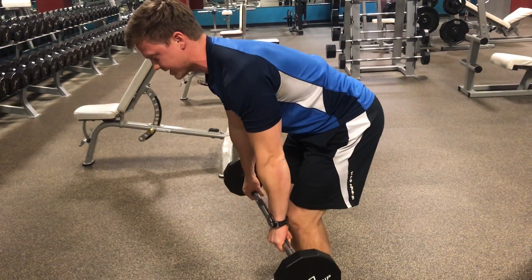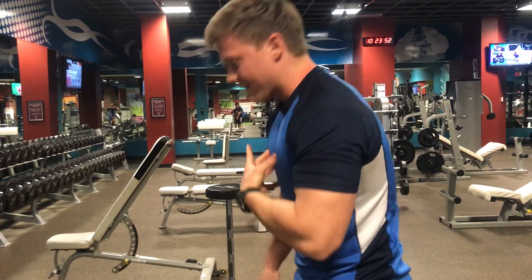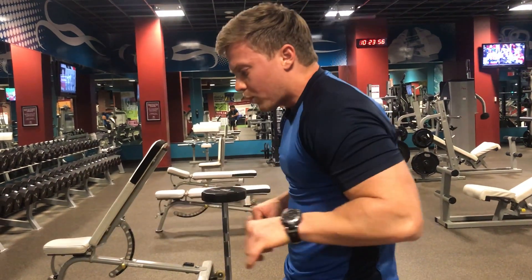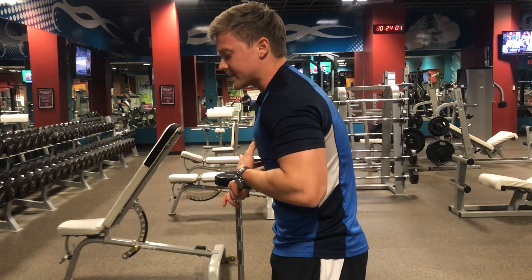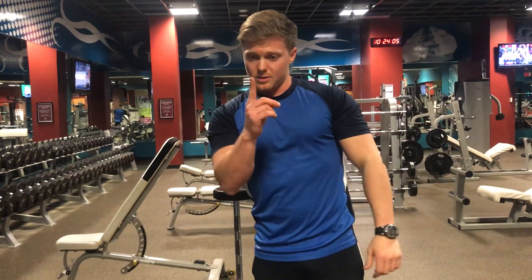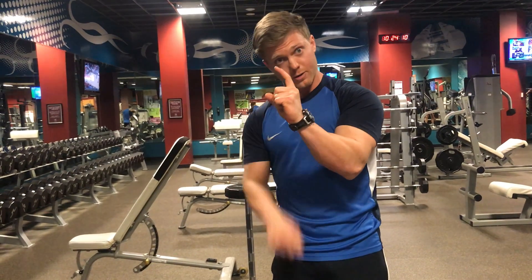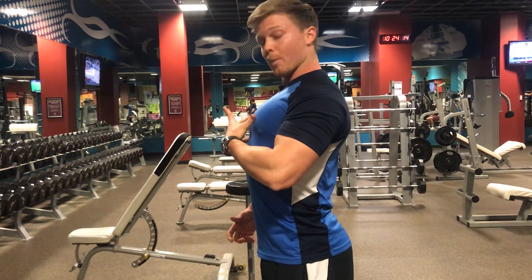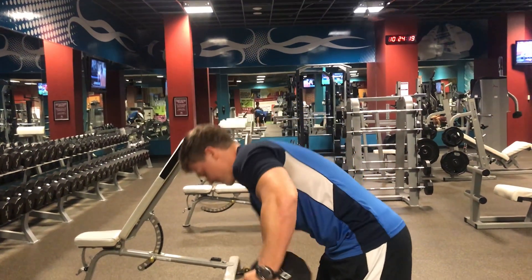What we want to see is thoracic extension. In the spine we have flexion or extension — if you stay flexed and pull, you're not working your back muscles as much as you possibly could. We want to work on extending the spine. Picture the area around your shoulder blades: we're not going to flex it forward, we're going to extend it back. Be really tall, pump your chest out, and that's going to make sure you're using the most of your back muscles that you can.